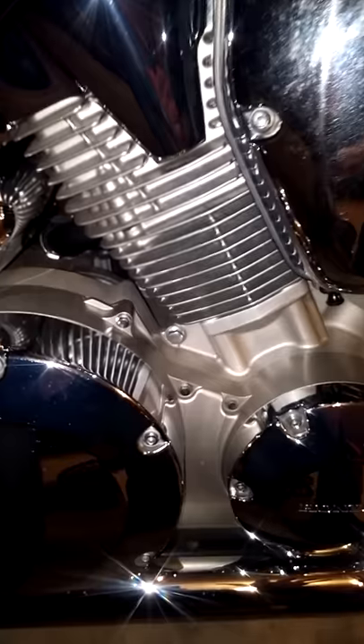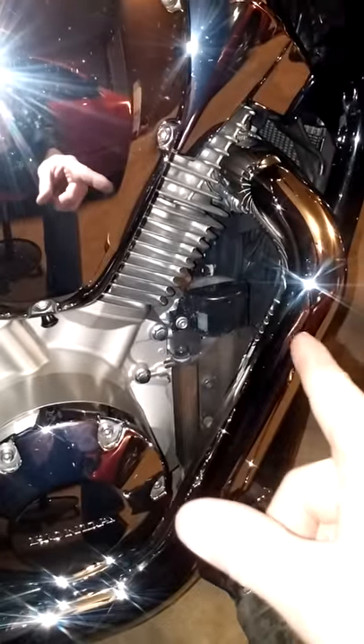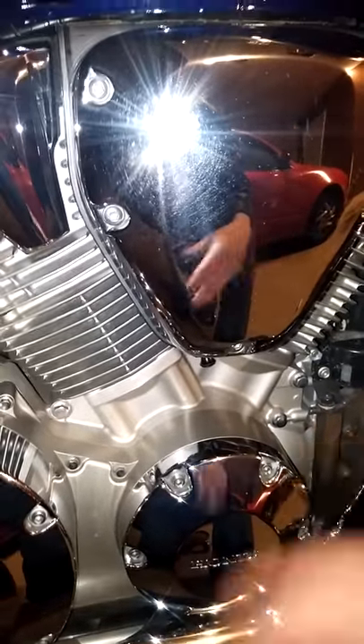First things first, make sure the bike is fully warmed up. I prefer to see the fan kick on — that way I know the bike's all the way warm. At least get it almost to that. You can't do this on a cold bike, you can't do this on a warm bike, it's got to be pretty hot.